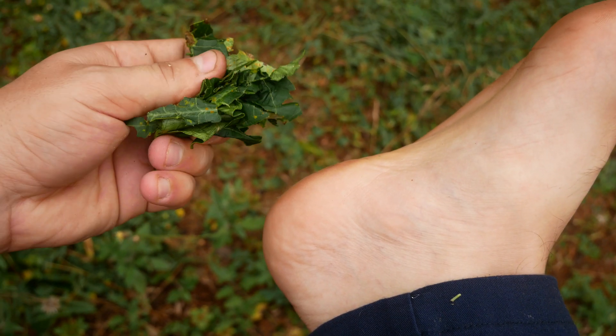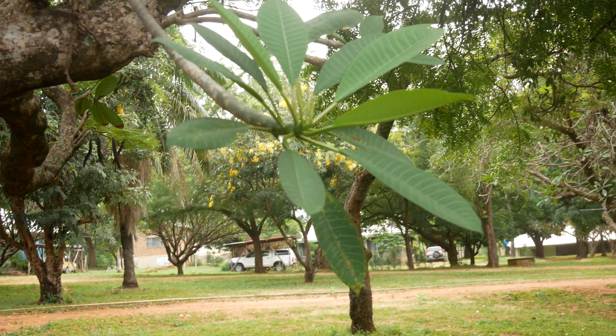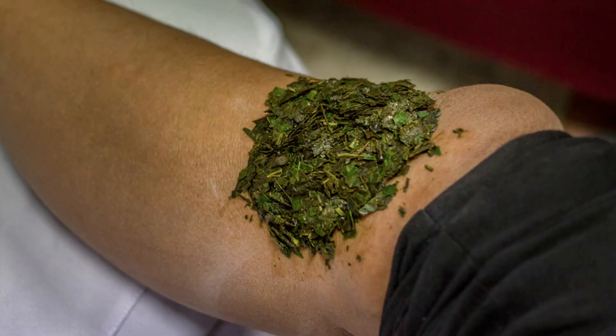Also, if you have any fungal infections, the leaf poultice can be effective against that. Besides that, the poultice is also used for swelling and inflammation, so it can help if you put a poultice of leaves on a place that is swollen.